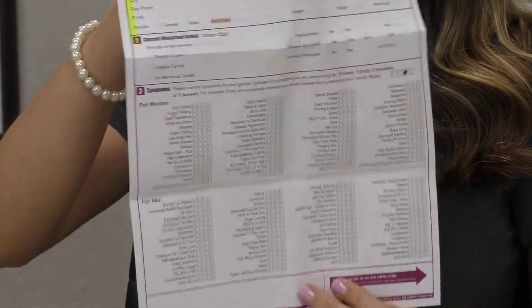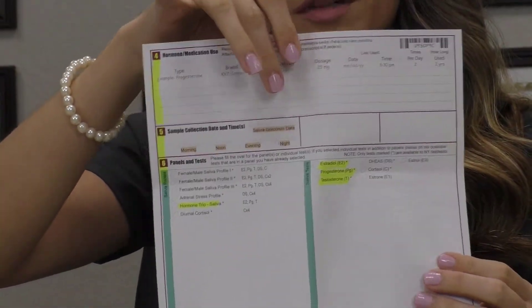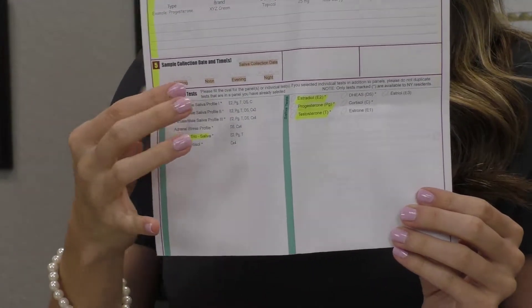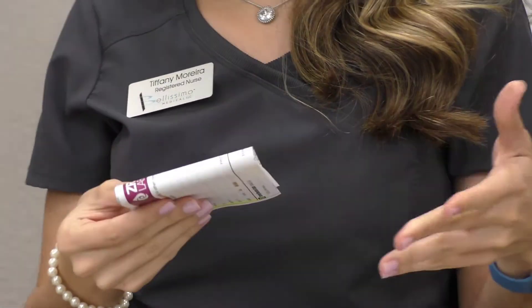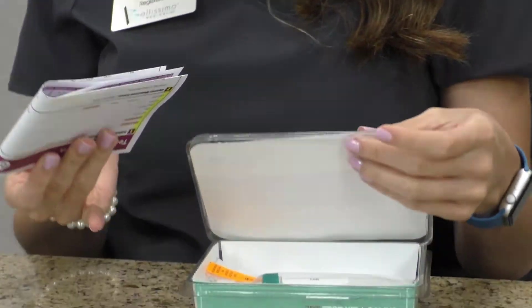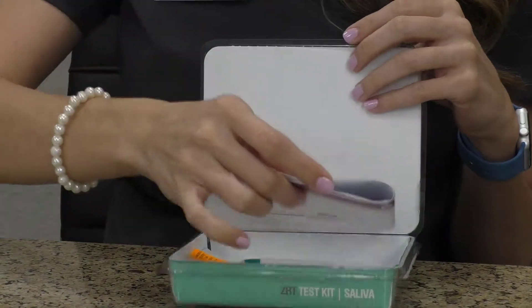We're also going to include our filled-out requisition form — that means the front of the form, and on the back we're going to have the hormones that we're taking, the time of our sample, and what we are testing. If we hand the kit to you or mail the kit, we will be pre-selecting the hormones that are being tested and we'll also write what you are currently taking to make it easier for you.